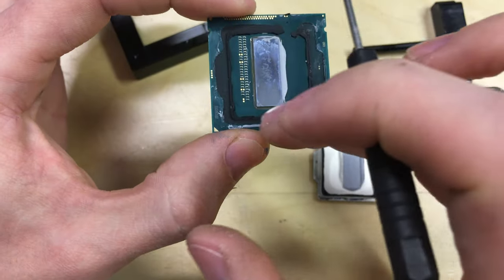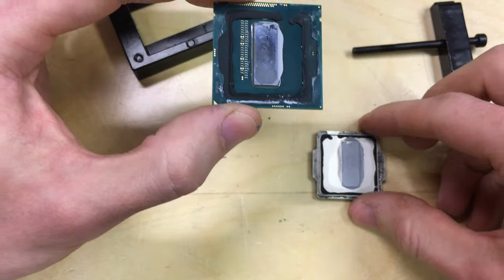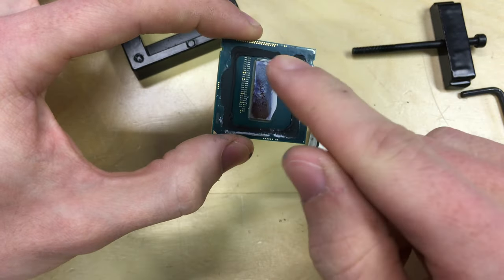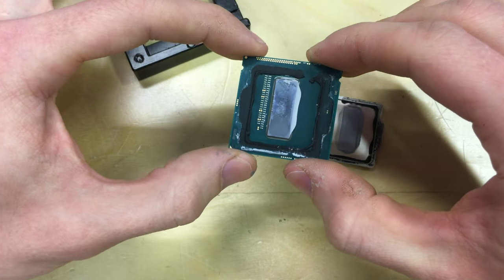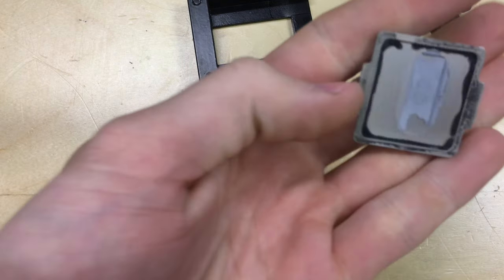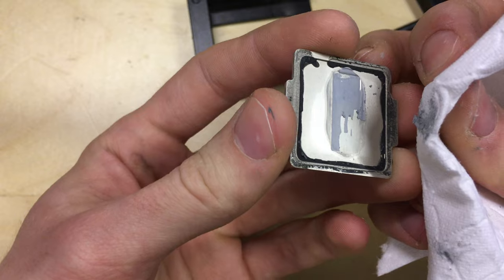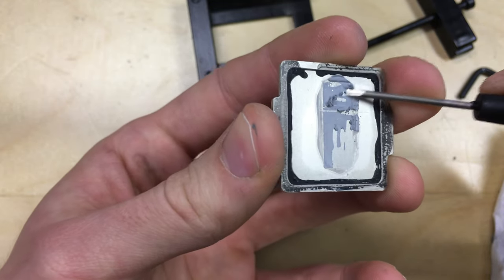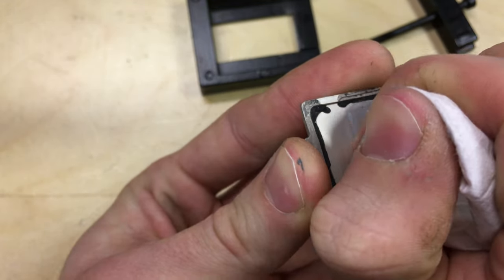You can also either reattach the IHS using some form of glue or adhesive, or you can just put the thermal compound on, put the top on, and leave it loose. I'm probably going to leave it loose for testing purposes since I'm not taking it in and out of the motherboard very often. Just a quick note: cleaning the IHS now, just look at how dry this thermal compound is — it's had its day, breaking off into pieces rather than wiping off.